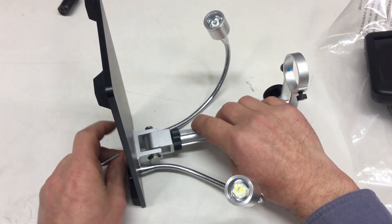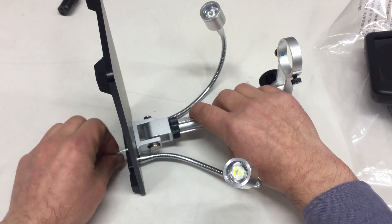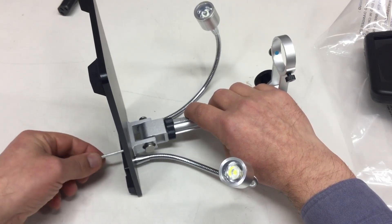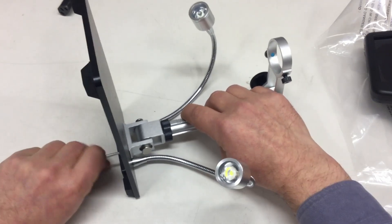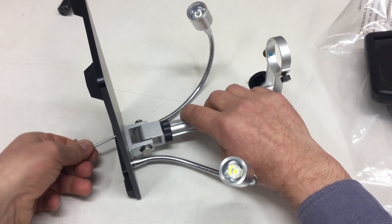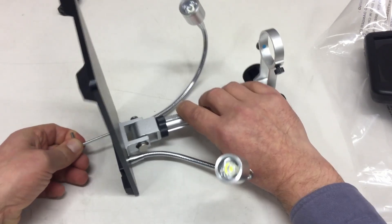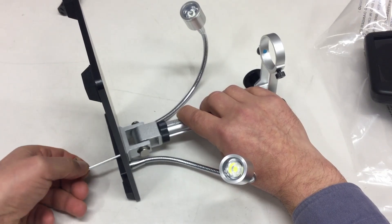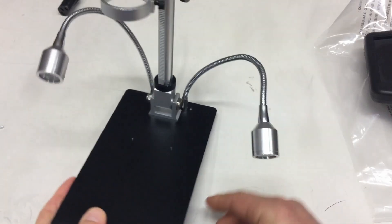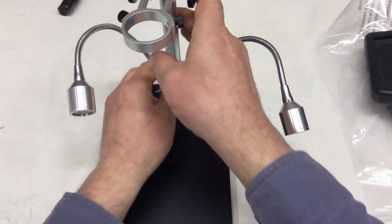For the price - we will have a link to the Banggood listing at the end of the video - it's not that bad. I mean, it's no M-scope. There are a lot of people who will tell you you need at least something like an M-scope to do SMD work and stuff. But the thing is, an M-scope will set you back - a trinocular will set you back quite a bit.